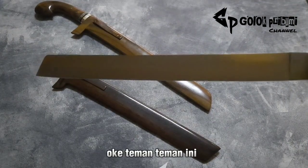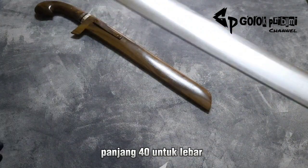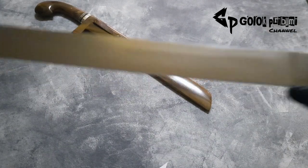Oke teman-teman, ini yang pertama. Panjang 40 cm, untuk lebar tiga senti, dan ketebalan tiga mili.